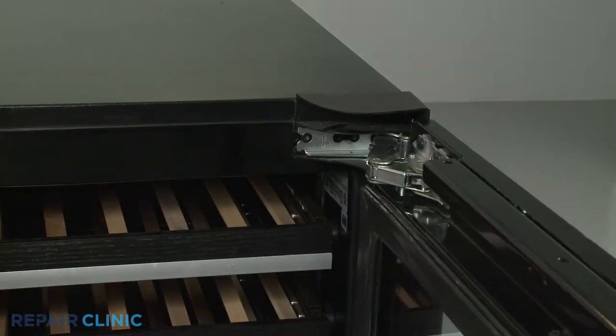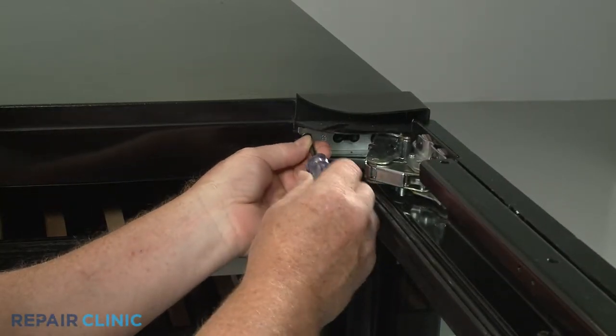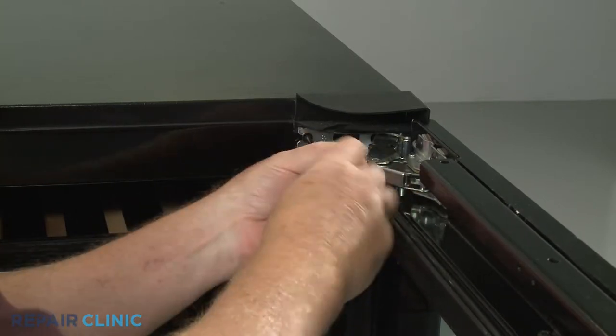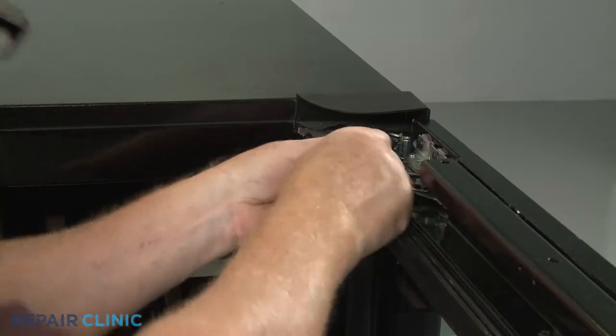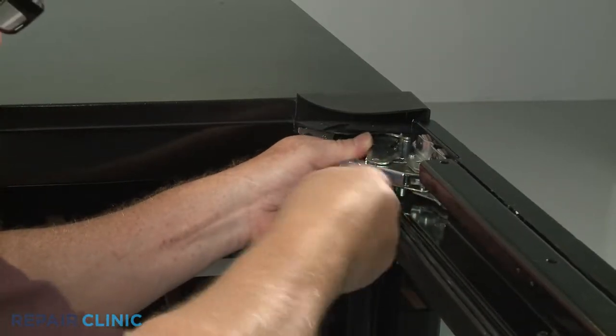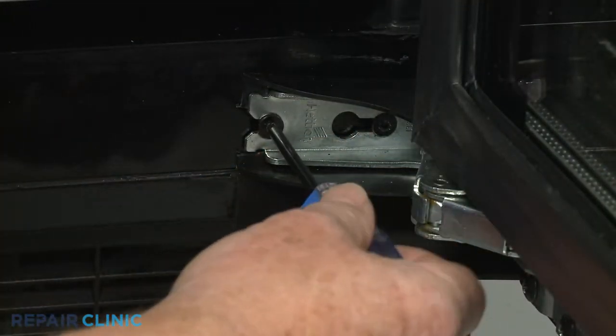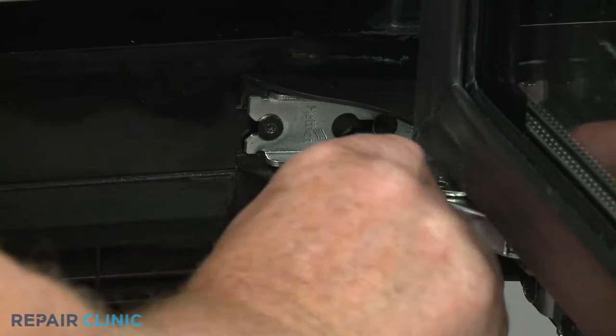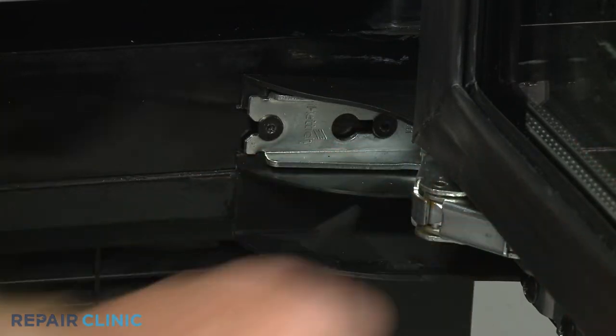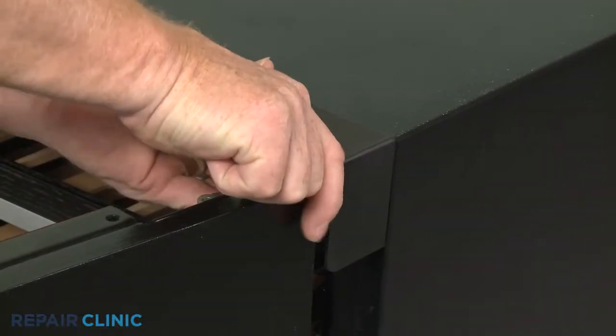Using a T15 Torx bit or a 1 1/8-inch Allen bit, loosen the four mounting screws securing both hinges to the frame. Pull off the hinge covers.